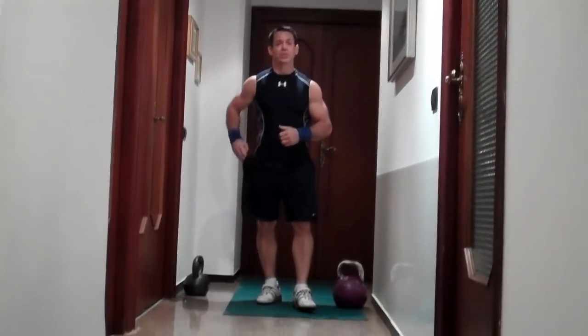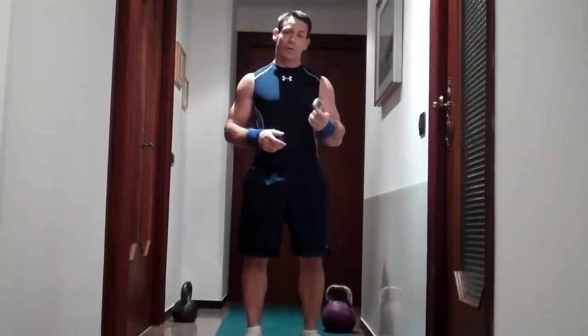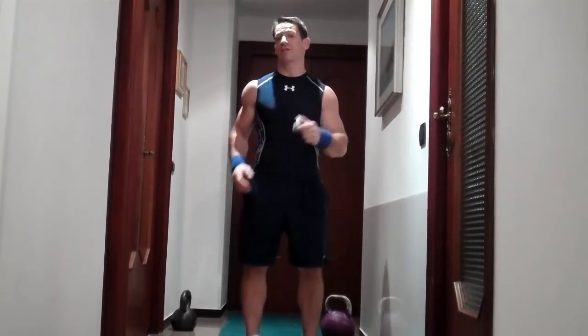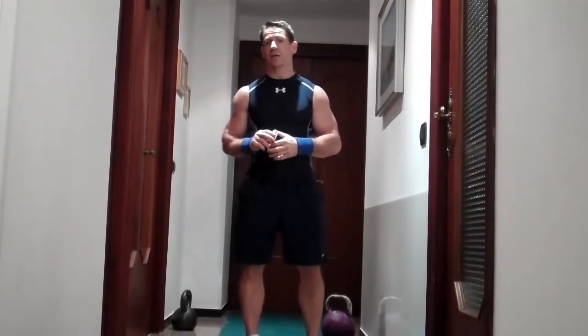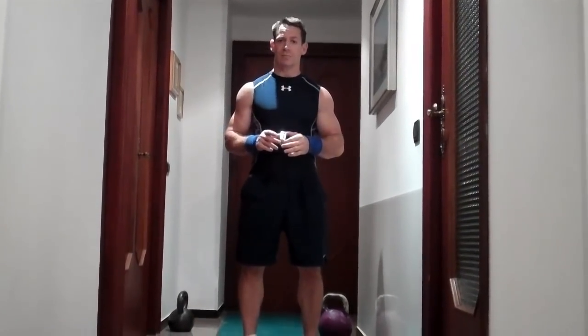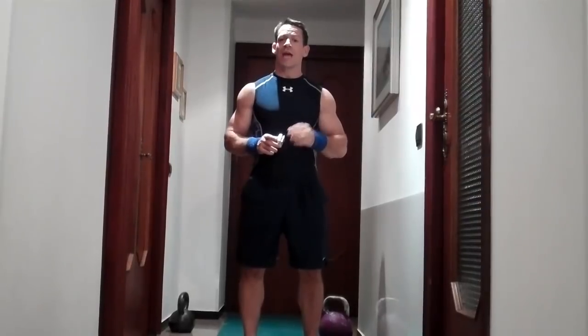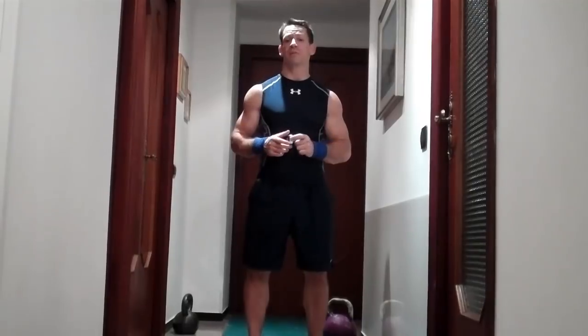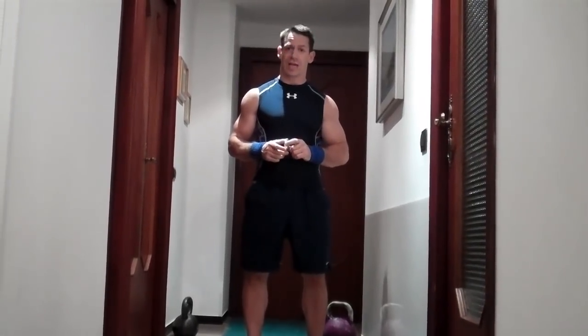So the last thing that you're going to need is some kind of timer. You can set a clock or you can use what I like to use — a gym boss — where we can just set the interval so that it beeps at the end of every interval. For this Give Me 10 workout, it's going to be 10 minutes and each exercise is going to be either 30 seconds or one minute. So I'm setting this timer so that it beeps after every 30 seconds.